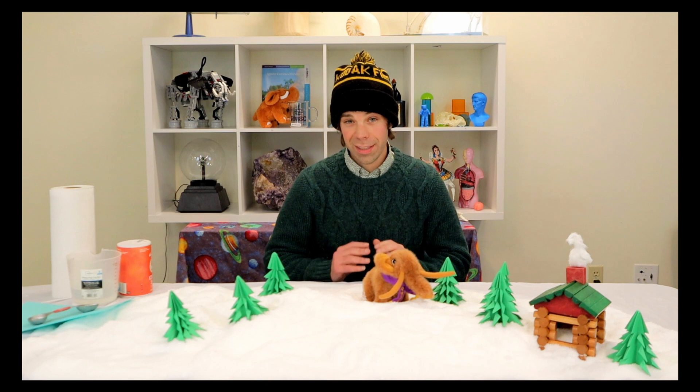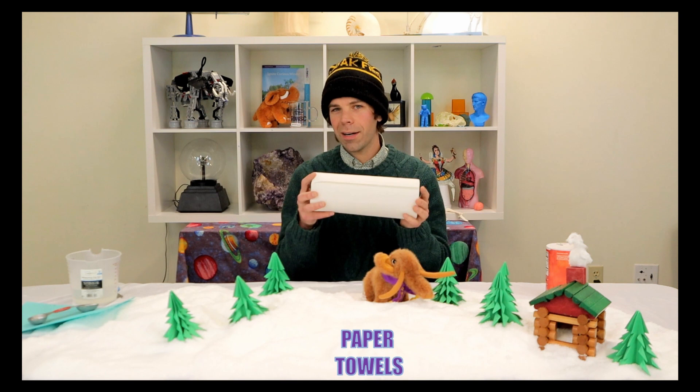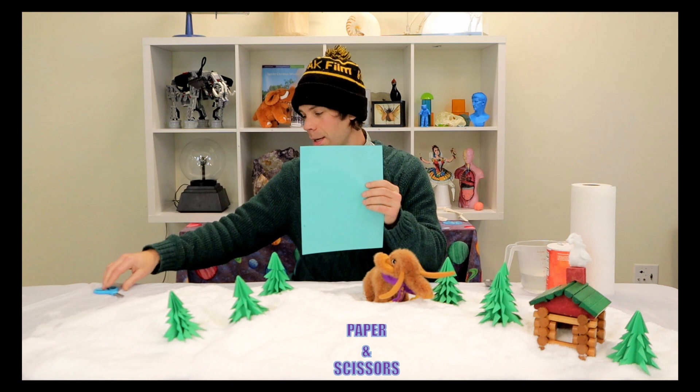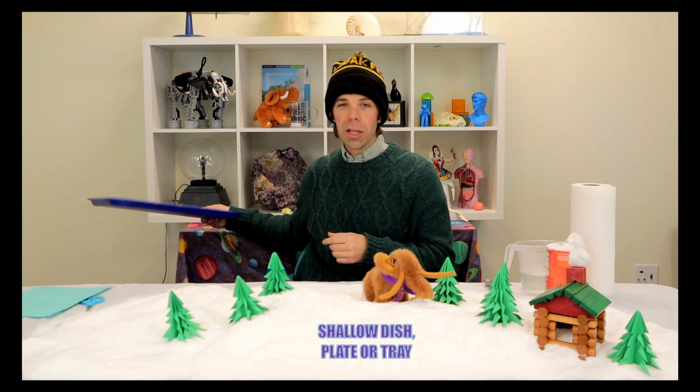What you will need for this experiment is one adult or somebody who's okay managing hot water, some iodized salt, paper towels because you are dealing with water and may very well make a mess, some hot water and a measuring cup, a tablespoon, some paper, some scissors, and of course a shallow dish or plate to pour the liquid into.